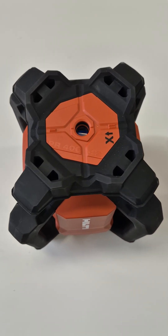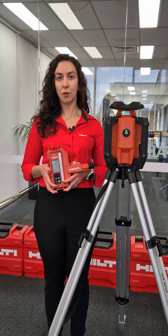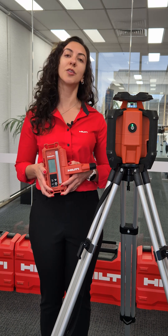Finally, the PR40G. Not only does it have horizontal, vertical, and slope options, but it also features a green laser beam offering higher visibility, especially for indoor applications. It's built for professionals who need precision and durability.